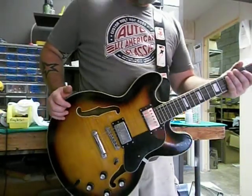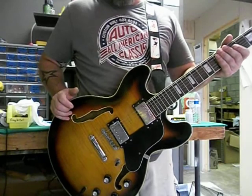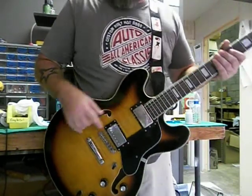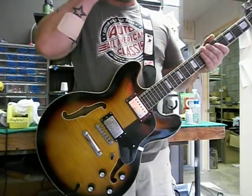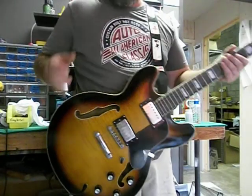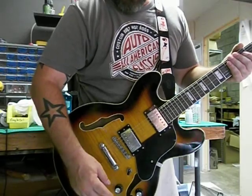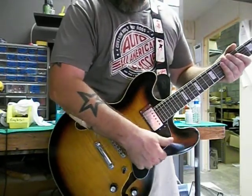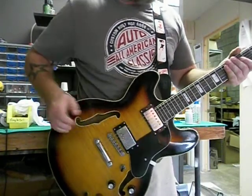The pickups on here are Mike G Customs vintage tone PAFs. They're modeled after the 59s and the 58s. They're not super hot, but they're not super mellow either. Down here, we got a three-way switch — volume, volume, tone, tone — everything you would expect there. Then we have a vintage 335 pickguard as well.